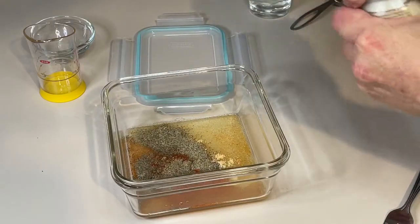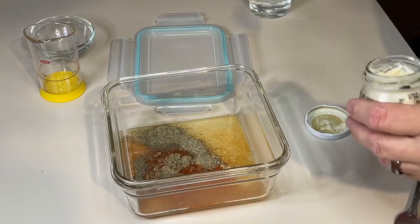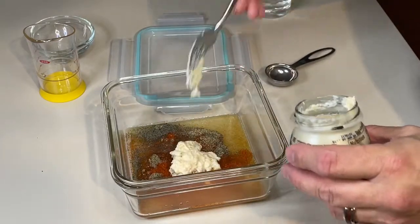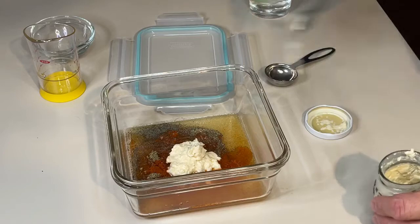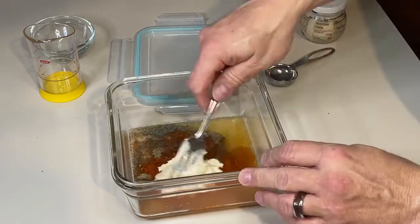Now, here's the good stuff. This is prepared horseradish. We're going to put about two tablespoons. I'll stop with two — I don't want to use all my horseradish. Okay, we're going to mix all of this together.